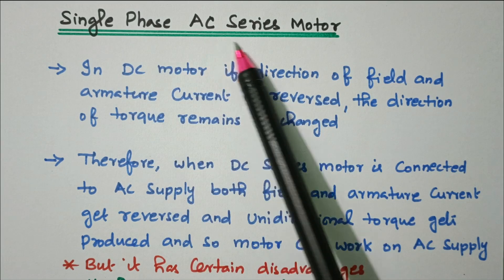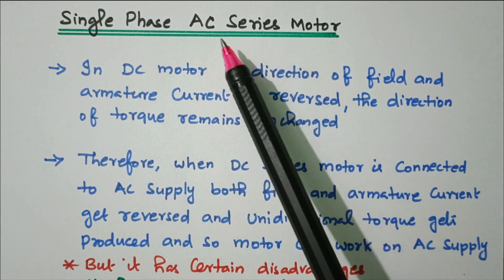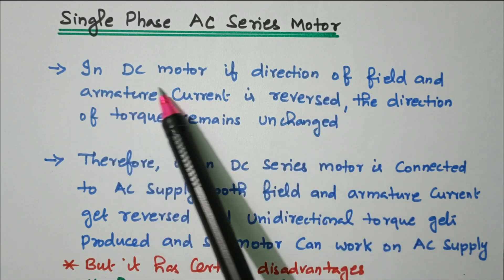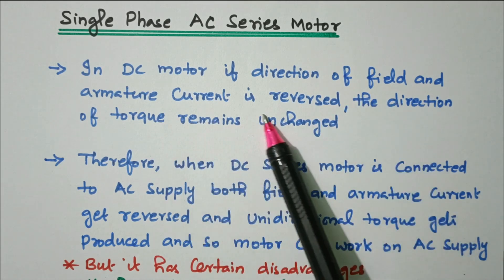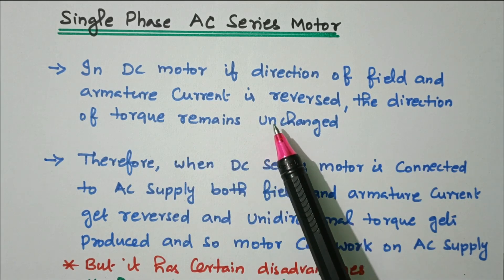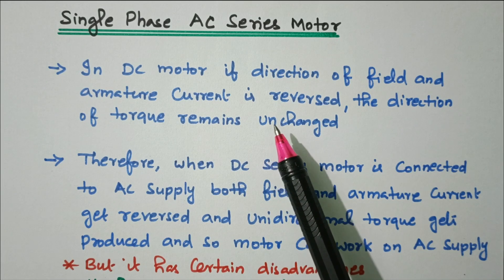The topic is single-phase AC series motor. The DC series motor is converted into an AC series motor. We'll see what procedures and modifications are needed. In a DC motor, if the direction of field and armature current is reversed, the direction of torque remains unchanged, so the DC motor rotates in the forward direction.